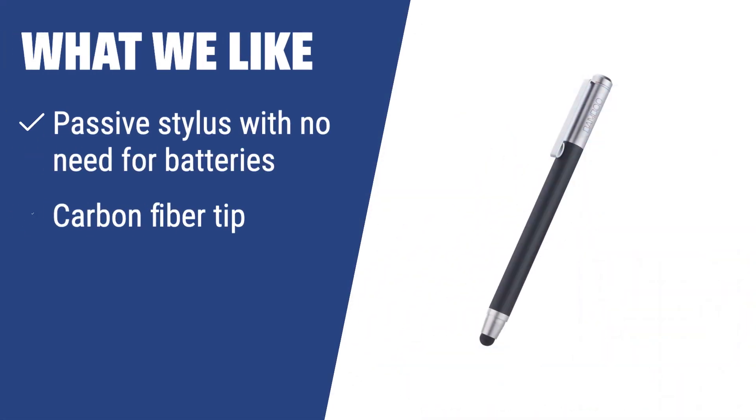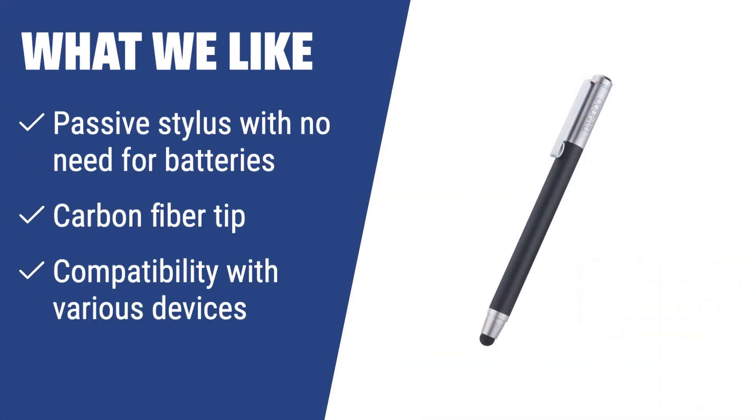What we like: If you are looking for a passive stylus with a carbon fiber tip and compatibility with almost all tablets, pads, smartphones, and PCs equipped with touchscreen technology, the Wacom Bamboo Stylus Pen CS100K is the one to consider. It is especially suitable for drawing on the go and offers a smooth pen-to-paper feel.